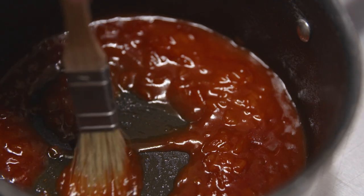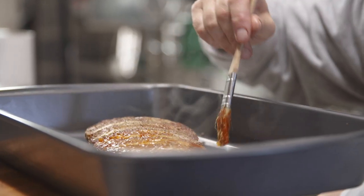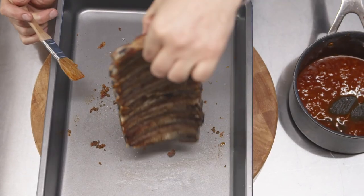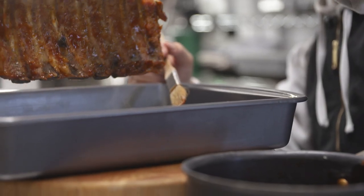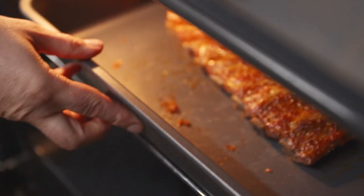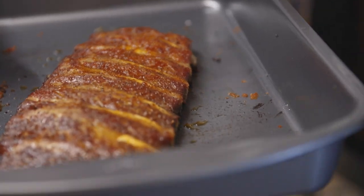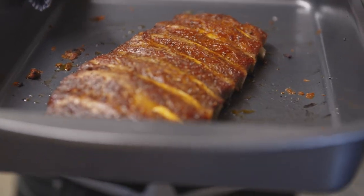Now it's about ranking it up and taking it to the next level. We've got our glazing sauce — we're going to put a little bit on the top, a little bit on the bottom, and then put it in the grill for another five to ten minutes. Look how juicy they are. They're going to be completely fall-off-the-bone, a beautiful colour — but we want that missing element of smokiness.